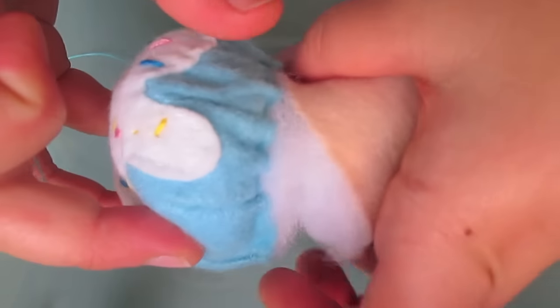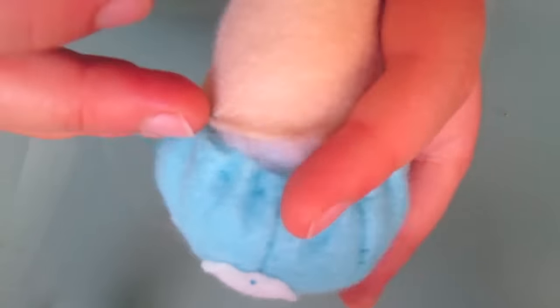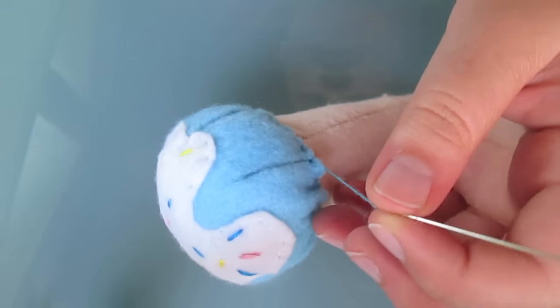Even if you do cut the thread off, don't worry — you can just attach another piece of thread right away. Go all the way around, attaching your scoop to the cone.